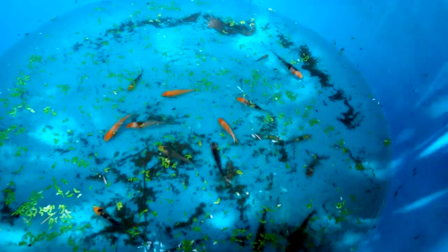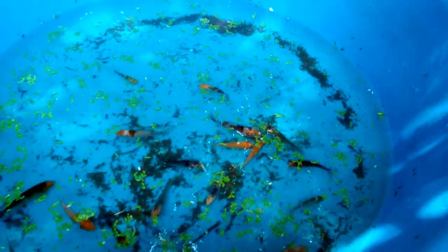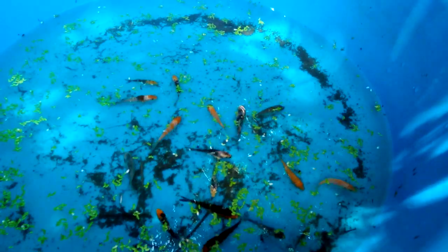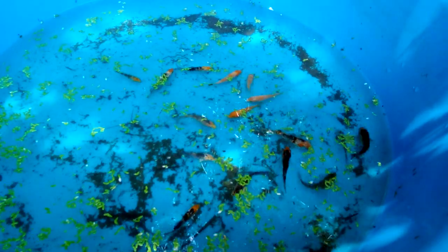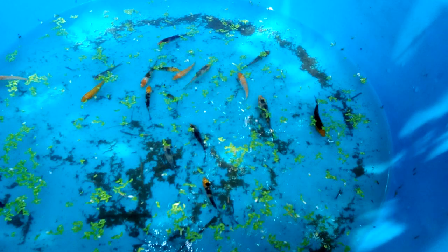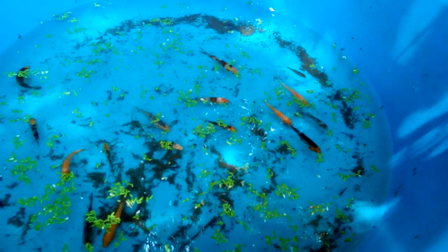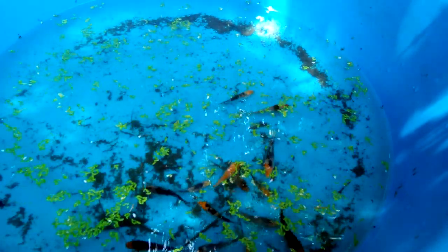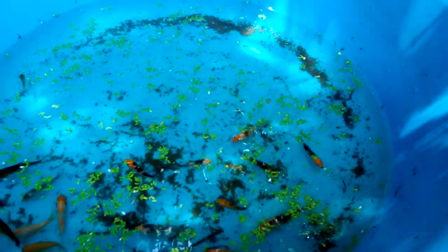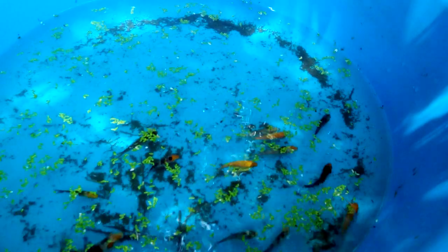So this is guys the update of how to breed koi fish step by step - that was spawned May 26, 2018, and was hatched on the 28th. If you want to learn more about koi breeding, you can find it in the description below, and also you can watch my playlist for the koi breeding videos. If you have any questions, feel free to leave them in the comment section.